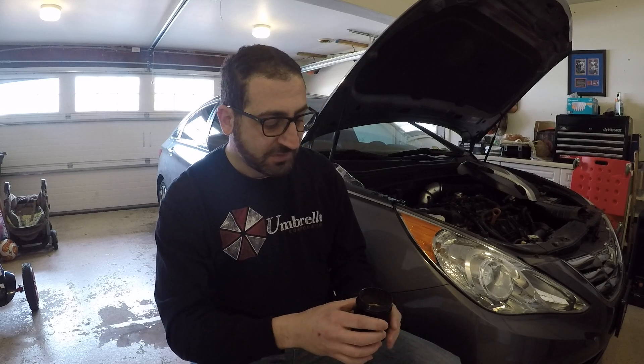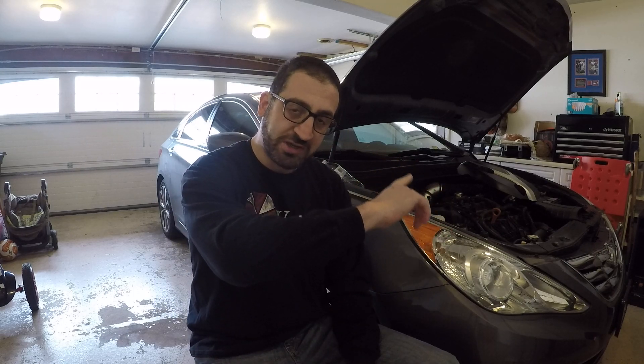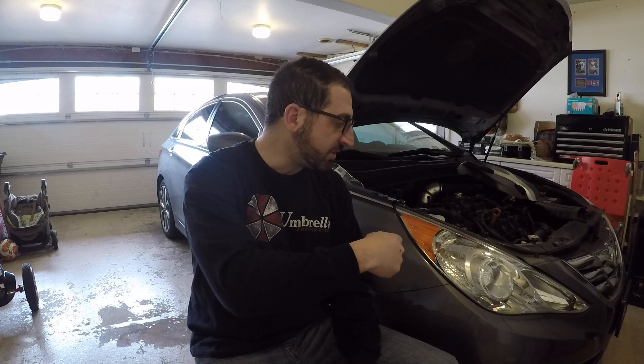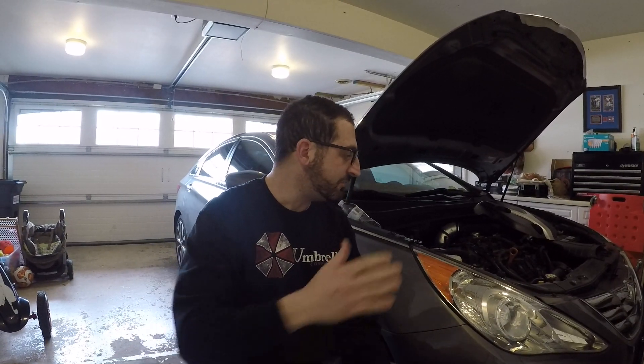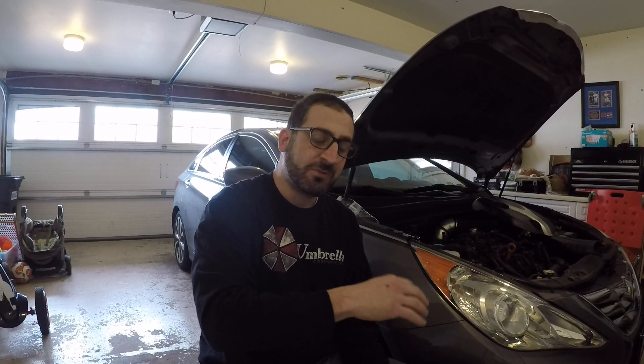Don't pour it down the sink — empty it into a properly stored oil container. I do all my oil changes in my garage. I'm not a mechanic per se, but anybody who's not mechanically inclined can really do this. It's very simple to set up — takes about five or six minutes to hook up everything. Get the proper clamps and anybody can do it. You don't need to take it to a shop.